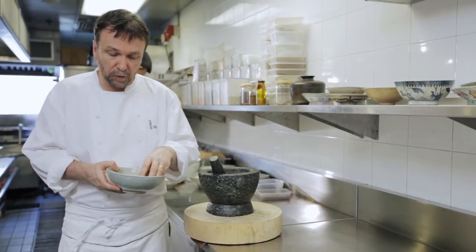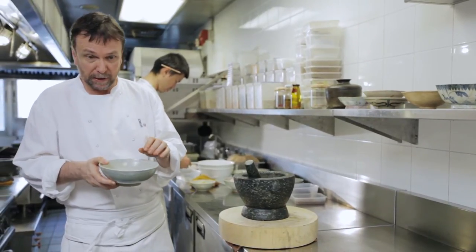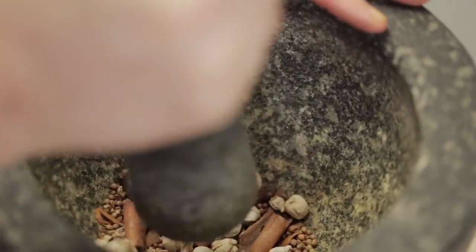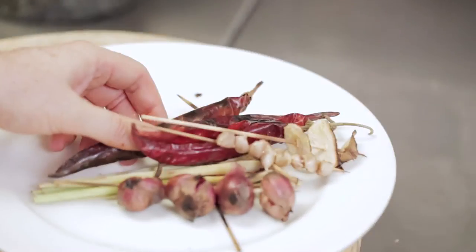Now that the spices have cooled down, I'm going to grind them up to a fine powder and add it to the Muslim curry paste. It's important that it is a fine powder because you don't want the grittiness of the spices themselves in the curry paste.